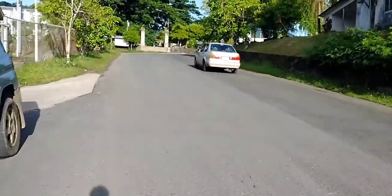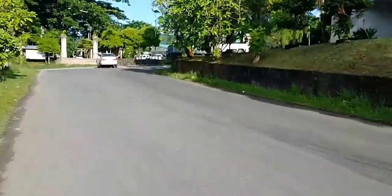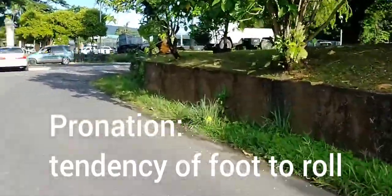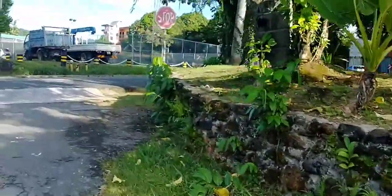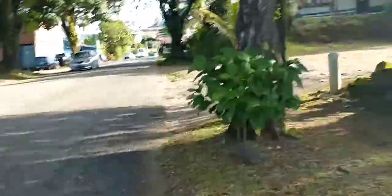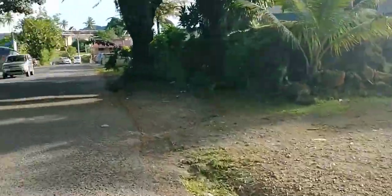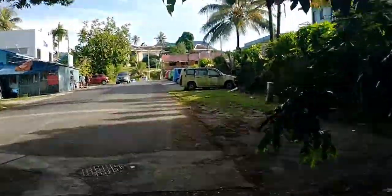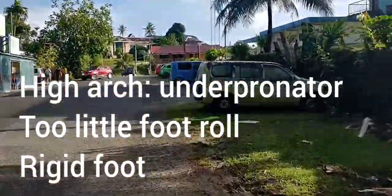Each foot type is associated with specific foot motions. Foot motions are referred to as pronation. Pronation is a measure of how much roll your foot does from the heel to the toe. Research is still somewhat divided on whether that roll is beneficial or not for the walker and the runner. The high arch is associated with what's called underpronation — insufficient foot roll.